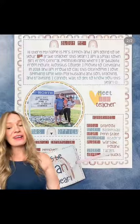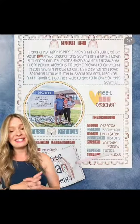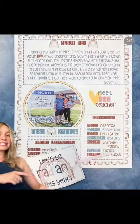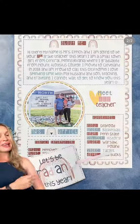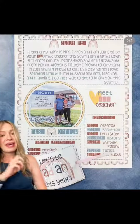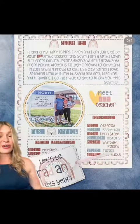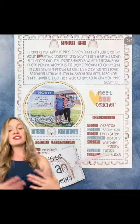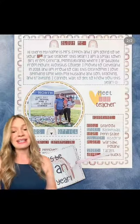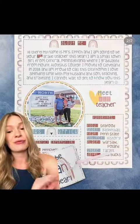Thing number one, you want to send home a meet the teacher about me. I have free templates on my TPC for these — this is the boho rainbow one I did last year. Down here you can see a little glow stick that I gave as a class gift, just something for them to take home. It says 'let's be radiant this year.' This is also on my teachers pay teachers. This year I'm going to send home pop-it bracelets — they're super affordable, they come in a set of 26, so perfect for a whole class set and to keep it nice and affordable for you.